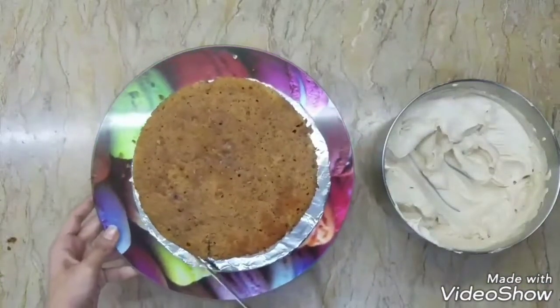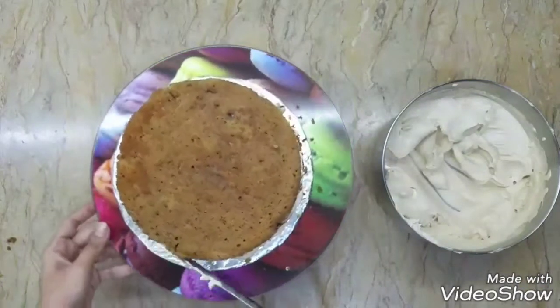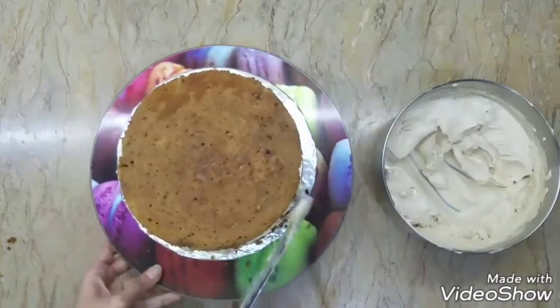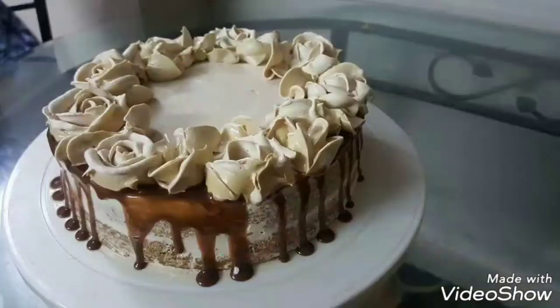Before covering the whole thing, always make sure you fill in all the edges and all the gaps which you get while piling up your cake. You always get those gaps, so make sure you fill them first — that will make your final frosting super duper easy. You will get the recipe of this cake on my YouTube channel; I'll give you the link in the description box as well.